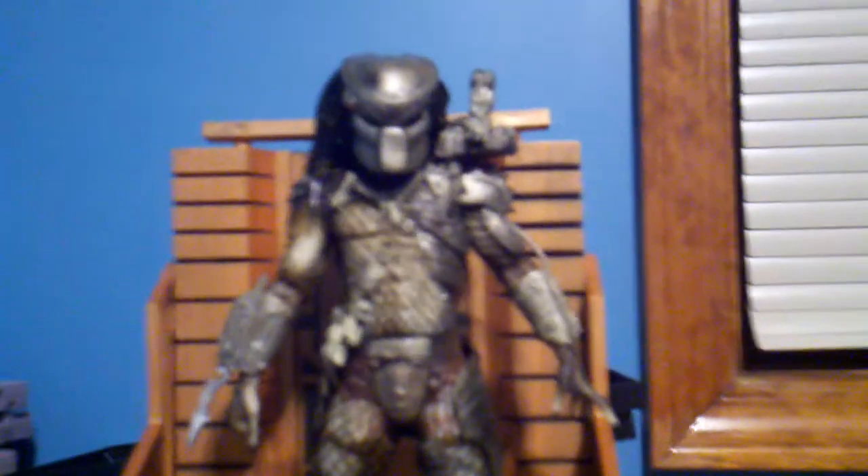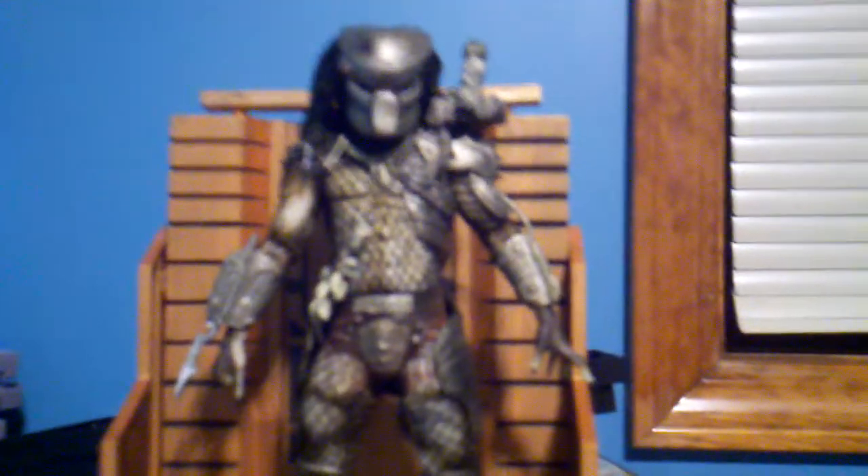And Optibonimus, if you are seeing this, you gotta review these figures. I love your reviews about the Berserker Predator.